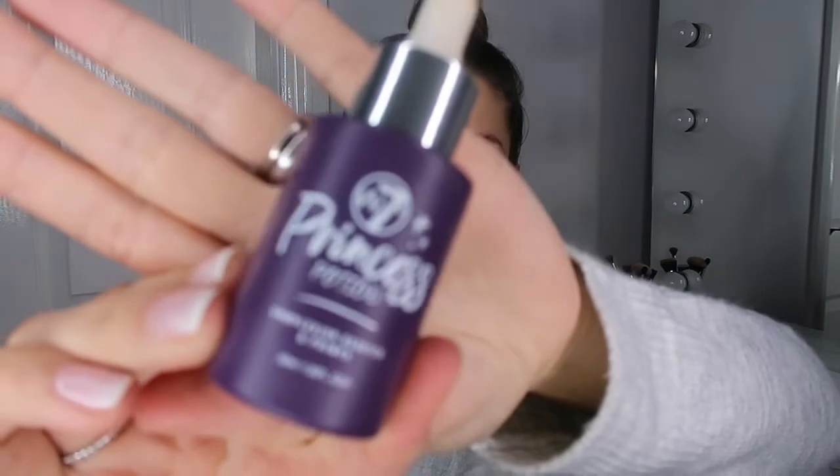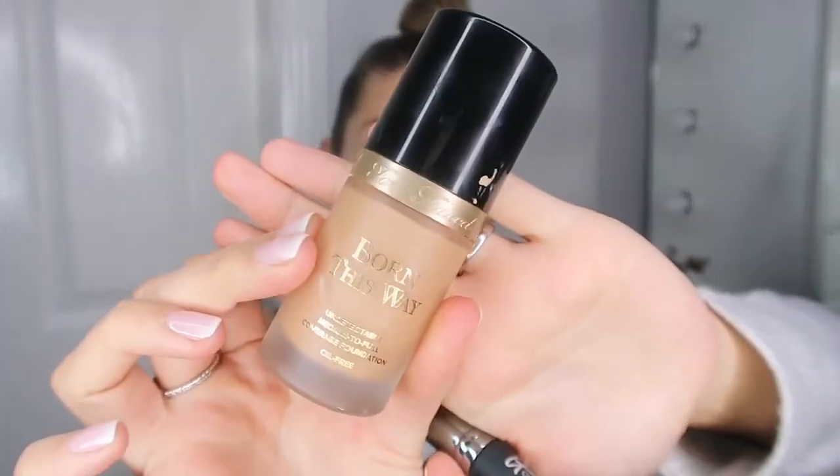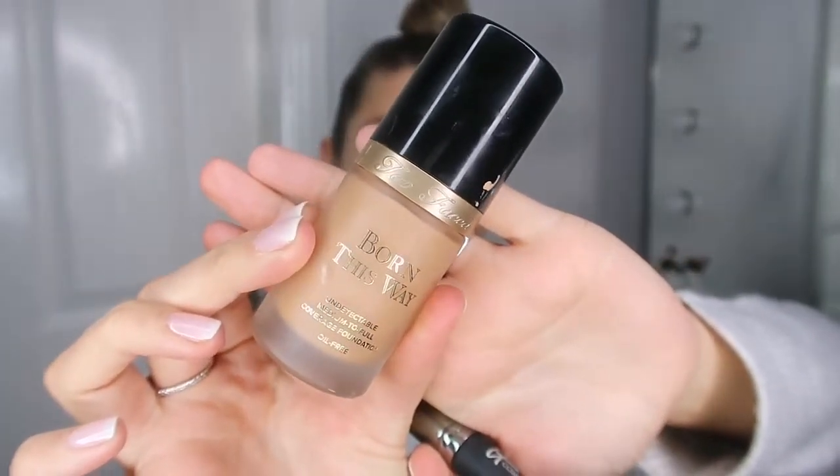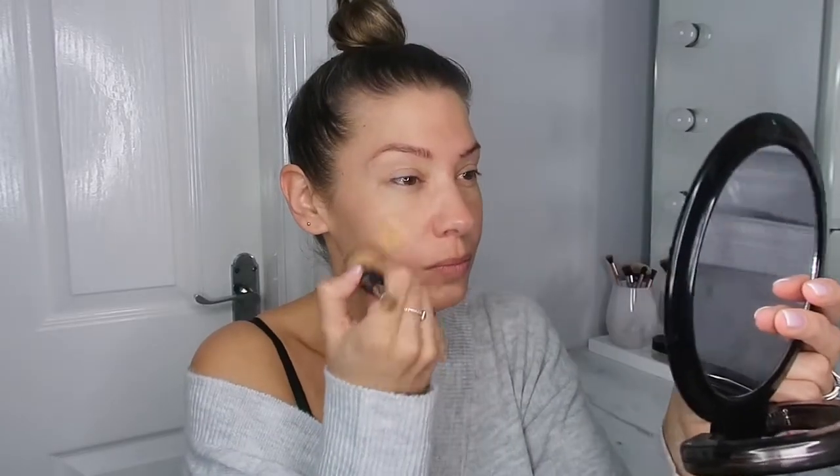I started off by putting the W7 Princess Potion — it's like a complexion booster and primer — all over my face. Then onto foundation, I'm just using the Too Faced Born This Way in shade Natural Beige, and then using my IT Cosmetics brush to blend it in.